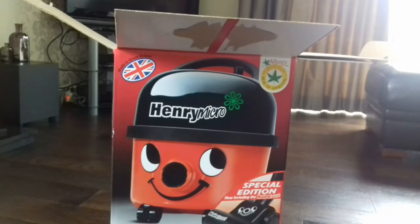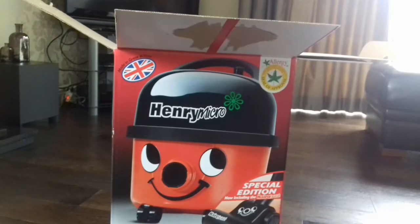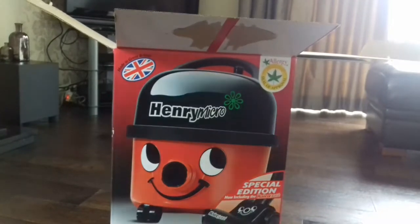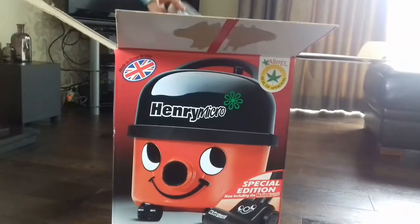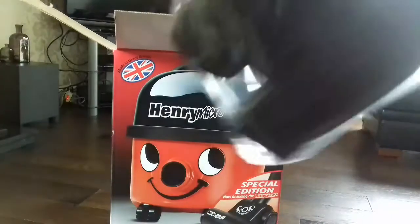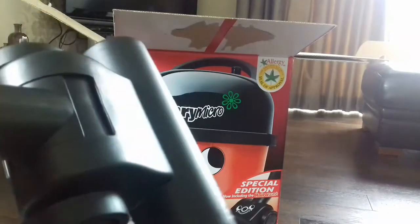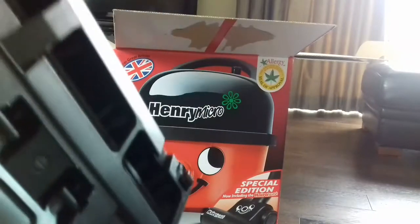The extra this vacuum comes with is the Hero brush nozzle — I haven't had much experience with it. This came in at just a tiny bit short of £120 at Costco, which is all right because Henry Micros are around £110, and the Hero brushes sell on eBay for about £12–£15.